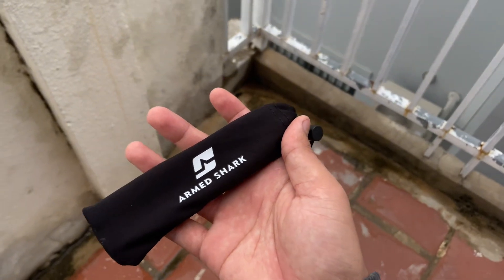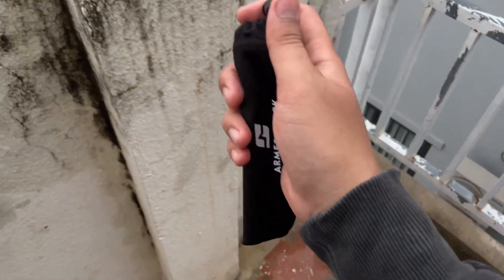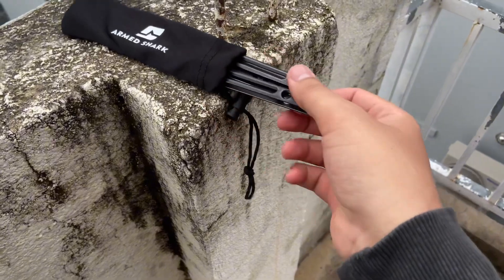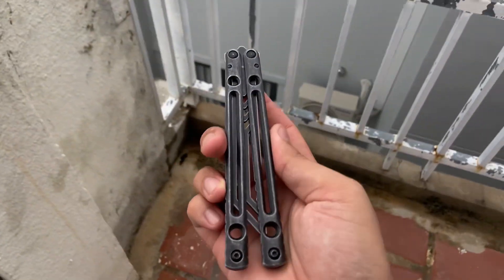Hello everyone, welcome back to my channel. Today I'm going to review the Amsharp balisong vendor. A lot of you requested me to do a review on it, but I had no time — today I decided to review it.